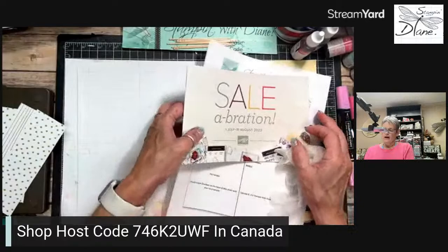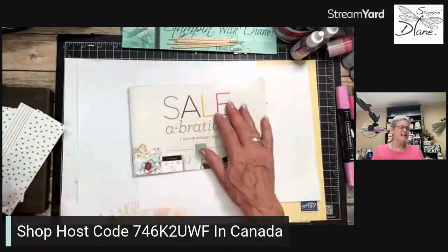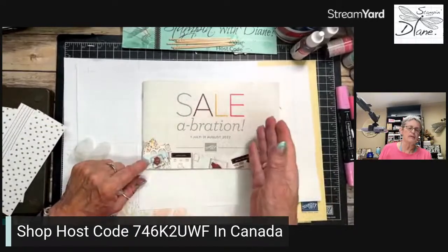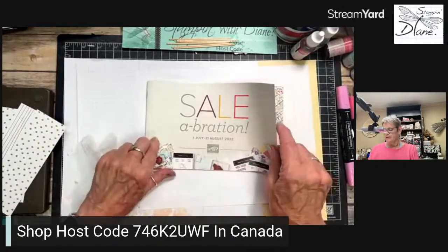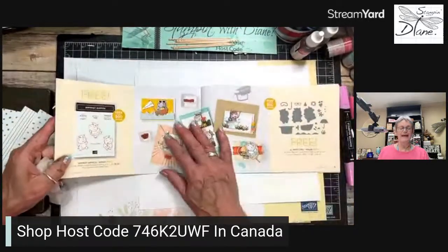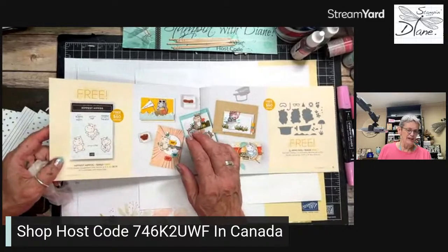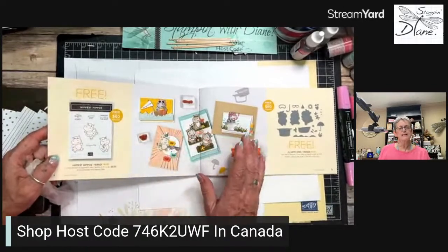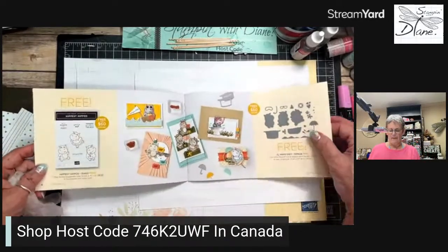So let's get going. If you live in Canada and don't have a demonstrator, I'd love to be yours. If you spend $60, you can get a level one item for free. At $120 or in increments of $60, you earn more product for free — there are so many adorable things in the catalog. Today we're going to play again with the hippos. I'm going to use the technique with them and show you something else from the Celebration catalog, on page 10.